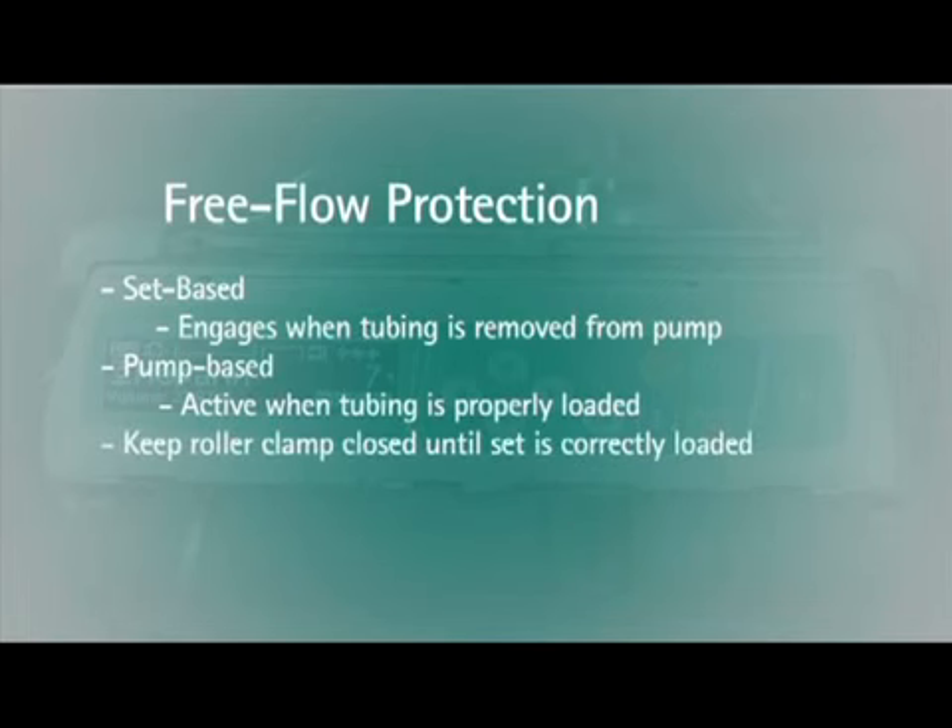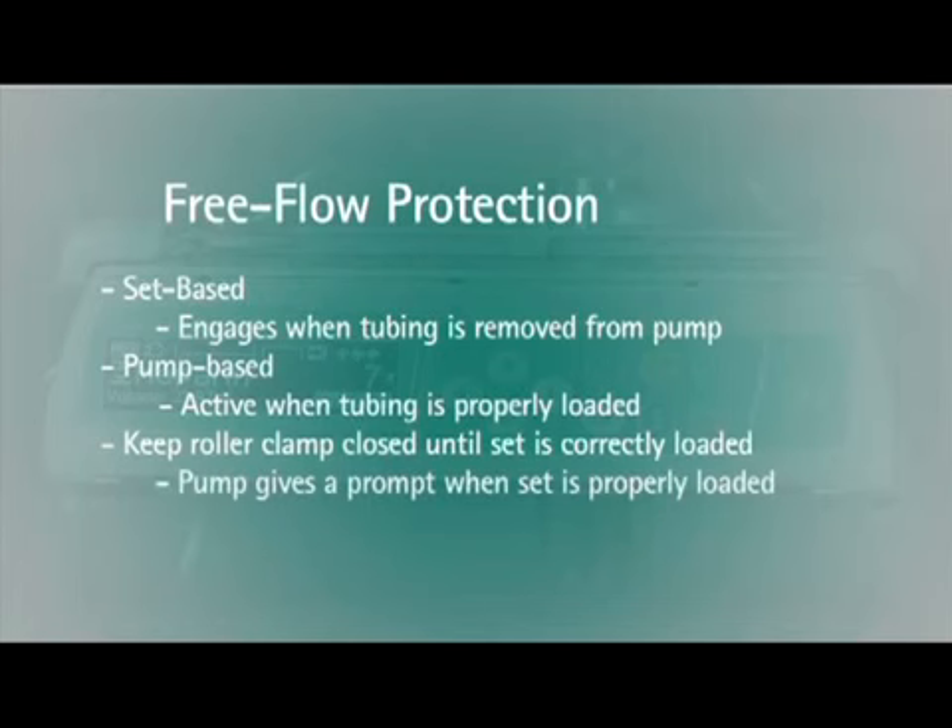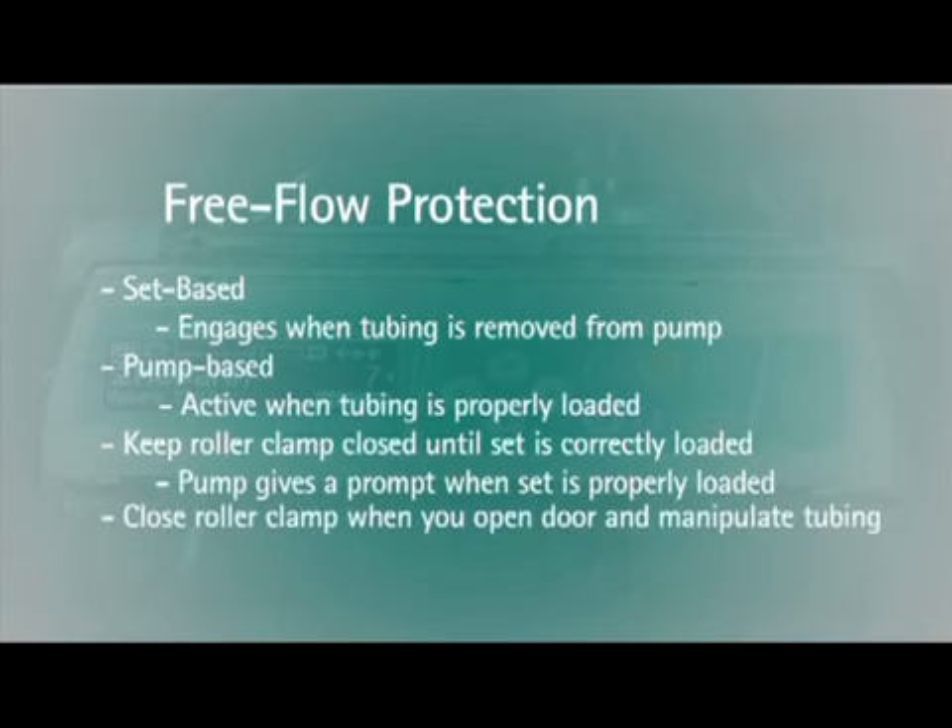It is important to keep the roller clamp closed until the IV set is correctly loaded into the pump. The infusion pump will provide a brief prompt to open the roller clamp once the IV set is correctly loaded. Close the roller clamp any time you open the door and manipulate the tubing while it is connected to a patient.